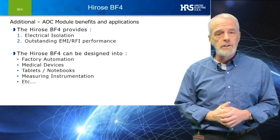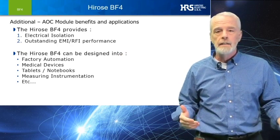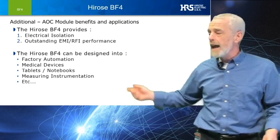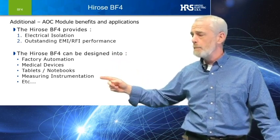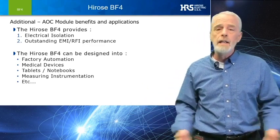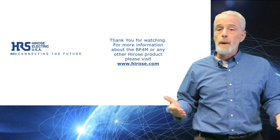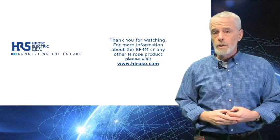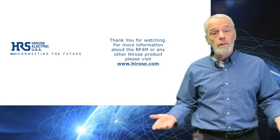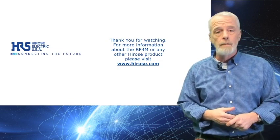And just to name a few applications, we have factory automation, medical devices, tablets, notebooks, instrumentation, and many more. We hope this introduction sparks a design idea for you. To find out more about the Hirose BF4M or other Hirose products, please visit us at hirose.com.